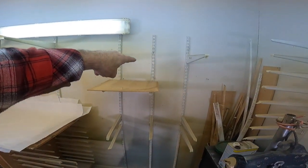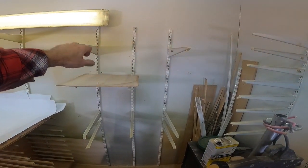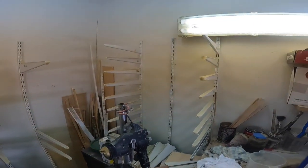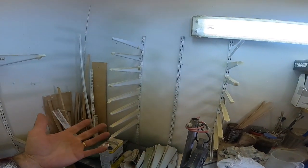And then I put an intermediate one in here also so that I can put shorter pieces on there — so that's a one-foot system. Over here, same thing: two feet apart and then a one-foot spacer in the middle for shorter pieces.